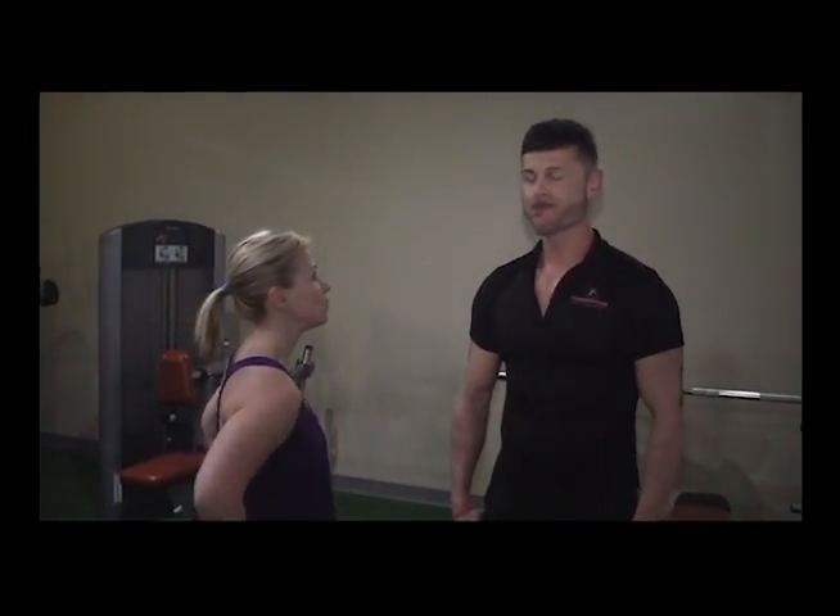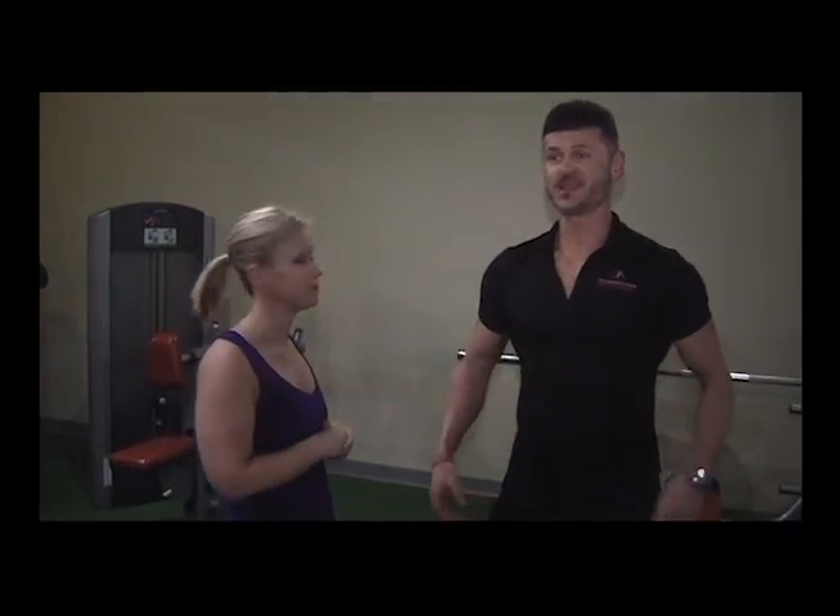Hey, we're back at Wellington Fitness with my trainer Marcin for another Keep It Fresh video. This time, we are going to do a workout that if you know you're coming to the gym, this is something you can do relatively quickly, and it's going to be a really great cardio workout.